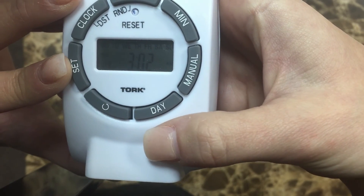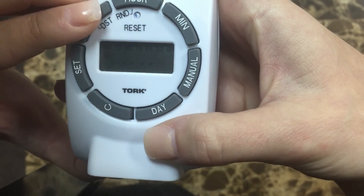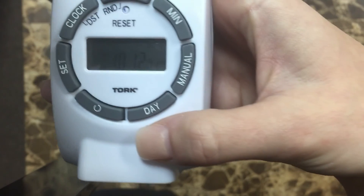I'm going to select all the days of the week and hit set, and you return back to the clock display — everything is set.